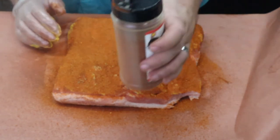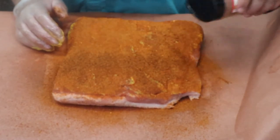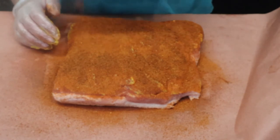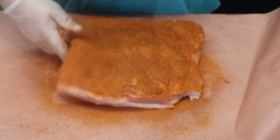Then that Smoke Bomb by Uncle Steve — this is one of his new ones, got a nice smoky flavor to it. Going to go ahead and hit it up on these sides now as well.